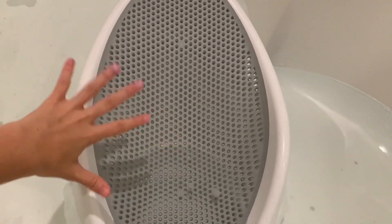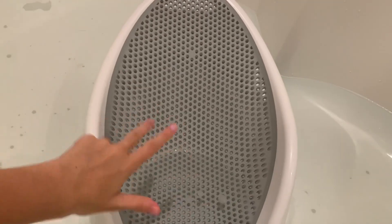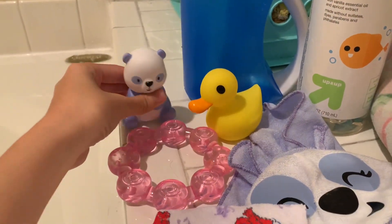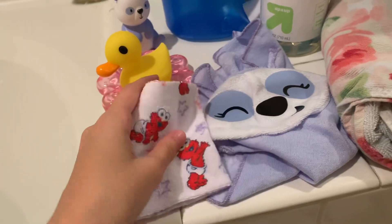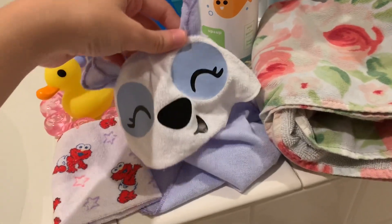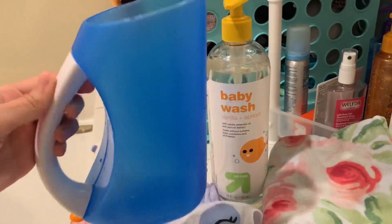I did get her this little baby bath thing where she's going to sit - this is from Target by the way. Over here I have all of the bath supplies: some little bath toys for her to play with, a washcloth to clean her with, a little towel here with a cute little hoodie, a big towel, the baby wash, and this right here is to rinse her off at the end of her bath.